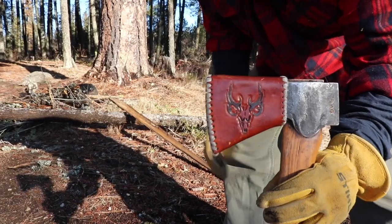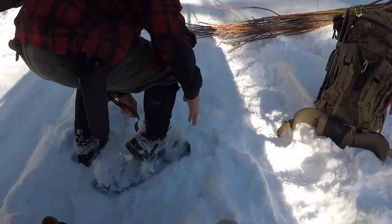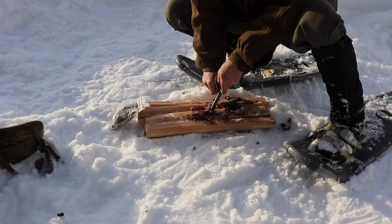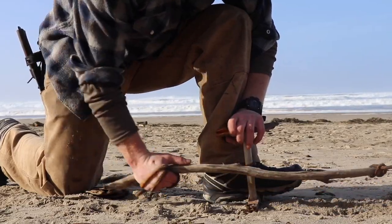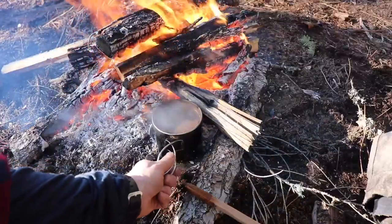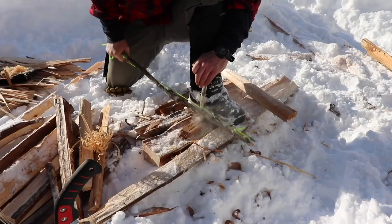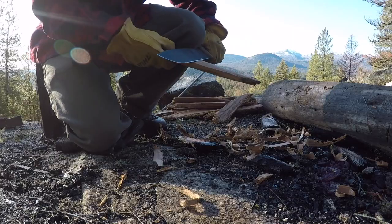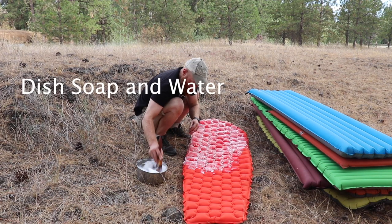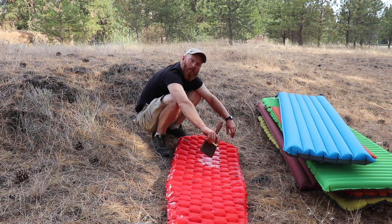Welcome to my office. On this one, it's a real slow leak.